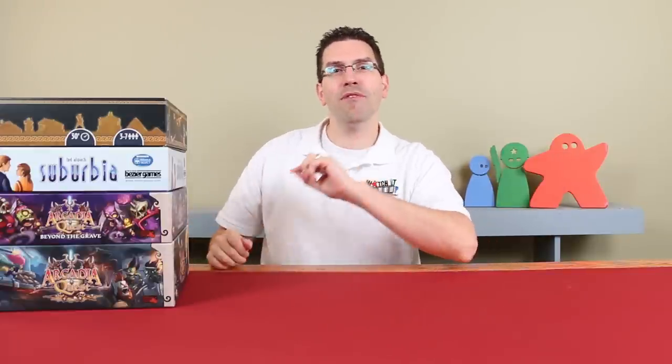Hi everyone, welcome back to Watch It Played. My name is Rodney Smith, and this is the final part in our current look at some Go7 Gaming custom inserts. If you missed the first parts, I'll put links to those in the description of this video. At the end of this one, we're going to have another contest to give away some Go7 Gaming products. This time around, I want to look at some inserts that I thought had some unique storage capacities.